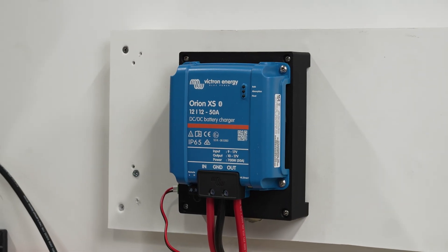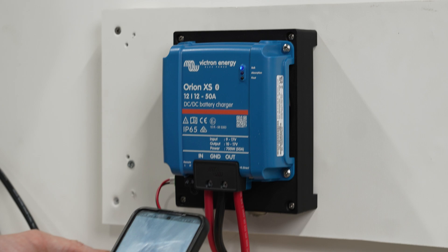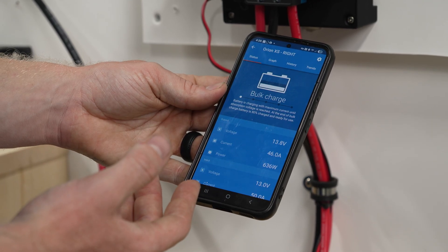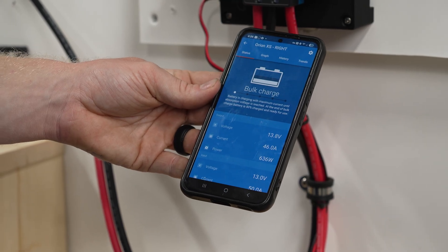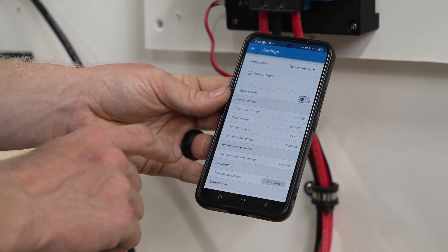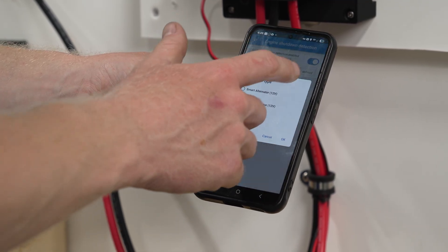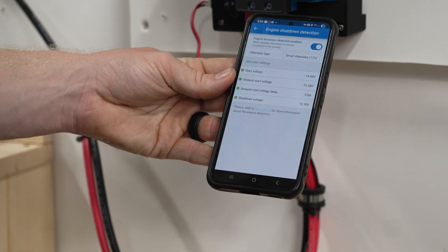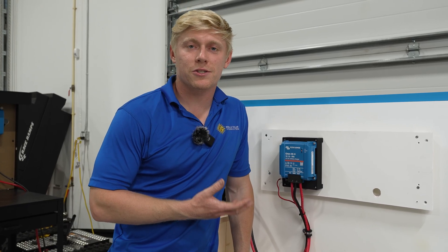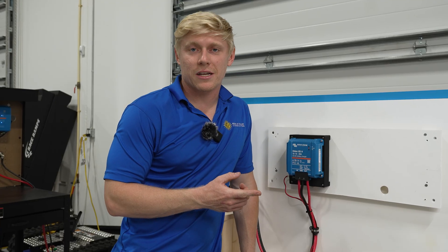Now we're going to program the settings. You can find the pin code on a sticker on the right-hand side of the unit. Open Victron Connect on your phone, go to the local tab, click on the product, and you'll be prompted to enter the pin code. Go to settings and make sure it's set to charger mode, then adjust any settings you want. For battery settings, it comes factory default to charge a lithium battery. It also has reasonable engine shutdown detection settings — it's usually set for a smart alternator, which works fine for most alternator types, but you may need to adjust those settings. If you need our settings guide or help troubleshooting, don't hesitate to reach out. And if you want to learn more about our in-house made fan adapter, you can click on the next video on screen now. Thank you.